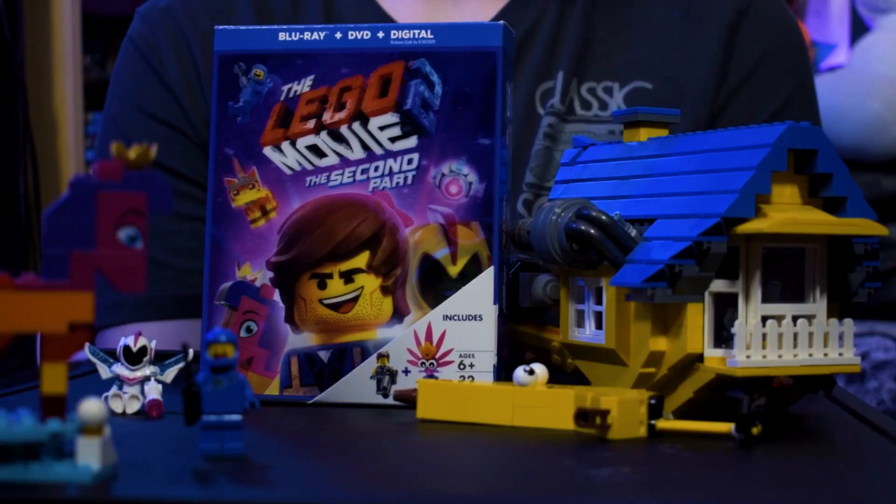Hello friends and welcome back to the Brock Upside. Today we got ourselves a Blu-ray review of The Lego Movie 2: The Second Part.